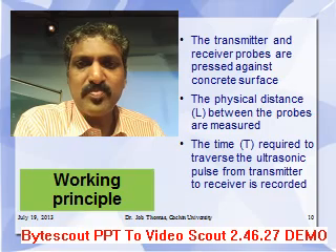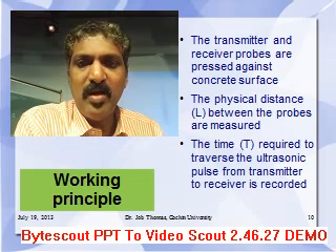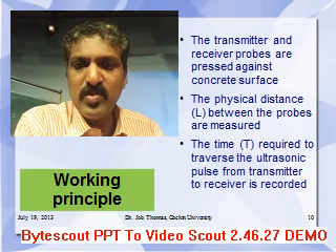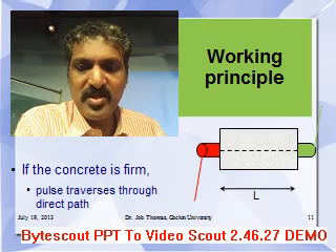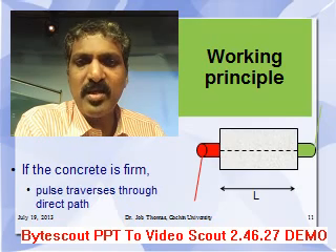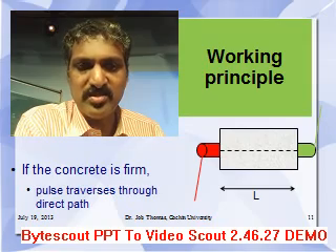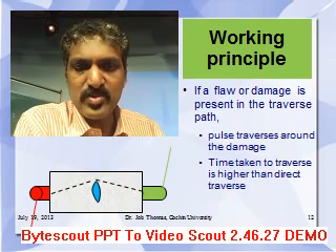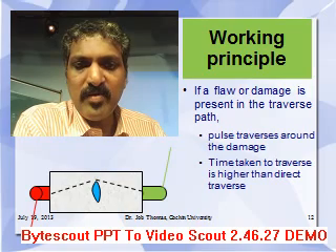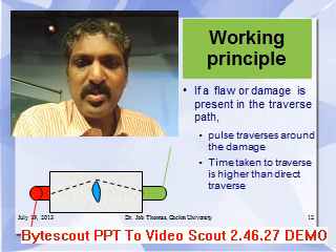The transmitter and receiver probes are pressed against the concrete surface where testing needs to be done. The physical distance between the probes is measured, and then the time required for the ultrasonic pulse to traverse from the transmitter to the receiver is recorded. If the concrete is firm and there is no damage, the pulse will traverse a straight line directly from transmitter to receiver. If there is damage in the concrete, as shown in blue, it traverses around the damage, taking more time to reach the receiver.